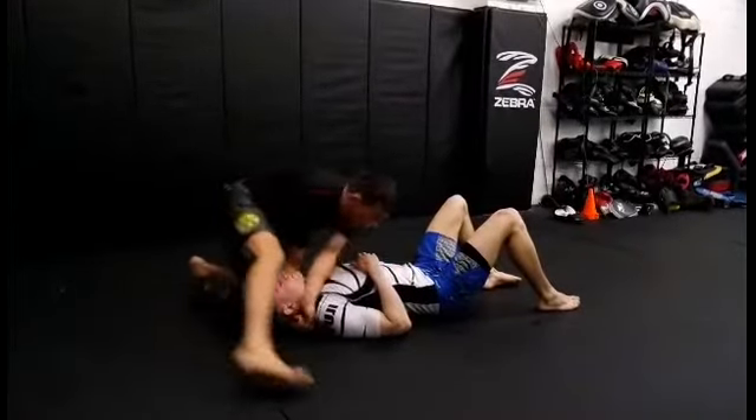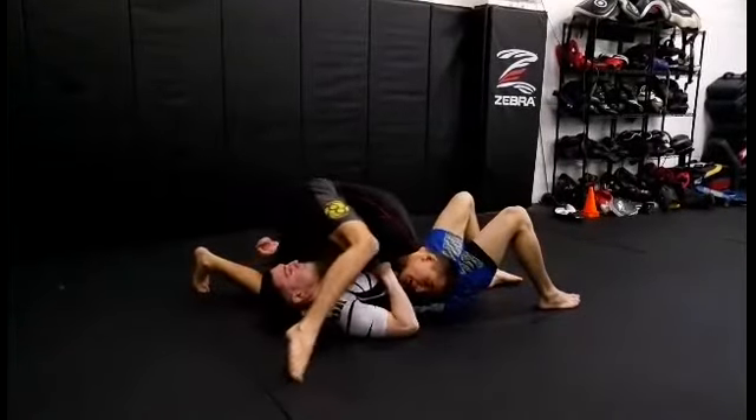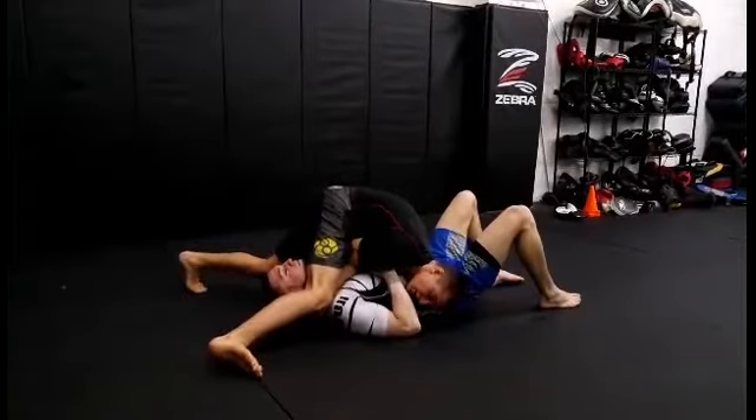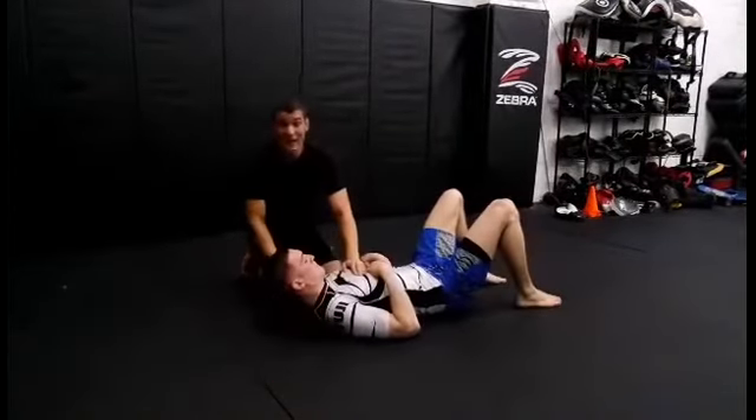I'm going to go north-south. I'm going to draw my shoulder into his waist. This leg's going to push into his neck to open his neck up for the choke. Then I just drop my weight, and I squeeze and I get the tap.